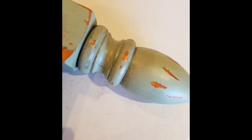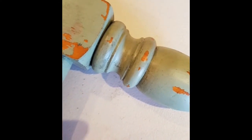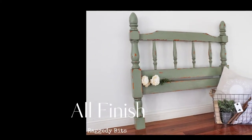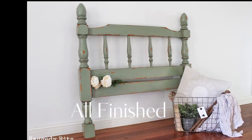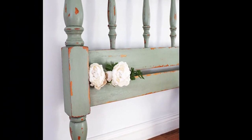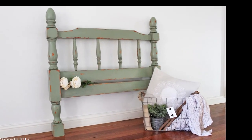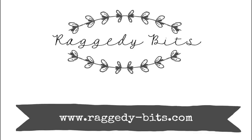The grit just comes in a powdered form and I'm just going to use an old brush and apply it. I've already started on here — just getting it into all the nooks and crannies and working my way around the bedhead. Once you're happy with the grit in all the nooks and crannies, you just grab a soft cloth and buff.